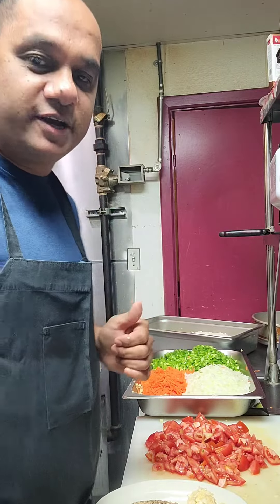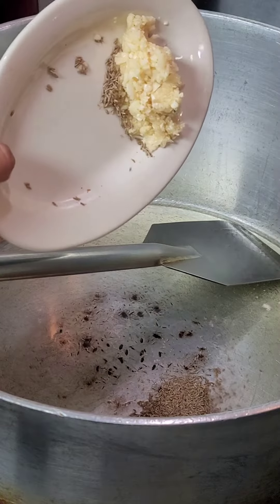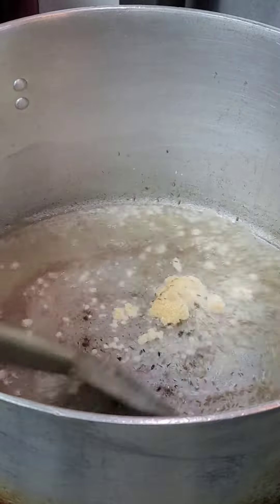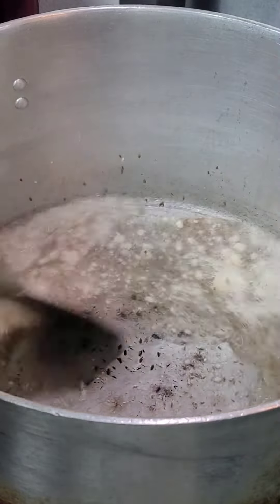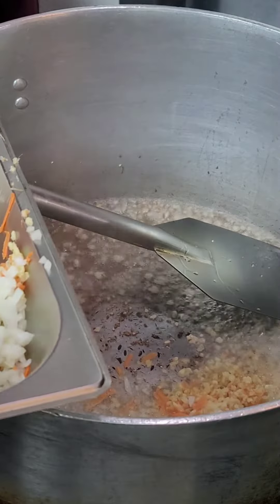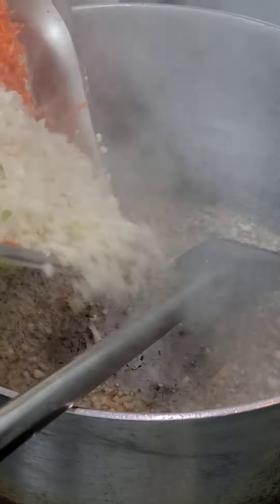Let's start — our oil is getting hot, so we're going to add some cumin and ginger, and then we're going to add some vegetables.